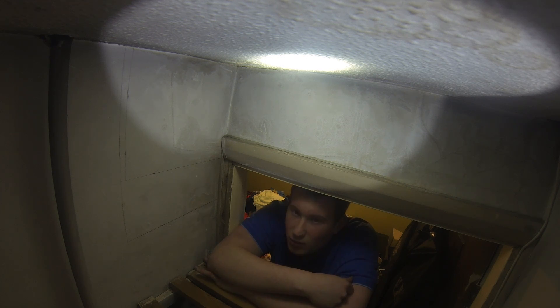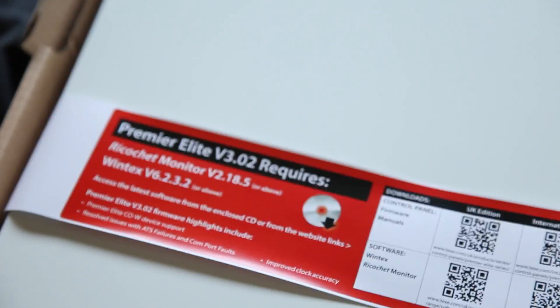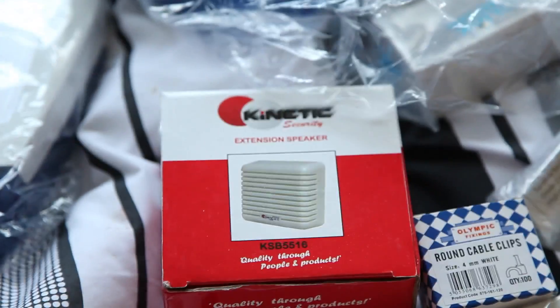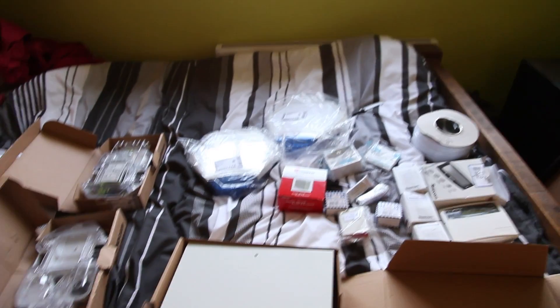Hi guys, welcome to this install video. Today we are going to be installing this whole alarm system. So you have your Texecom Premier Elite 24 metal panel, your dummy X3 back plate, your real X3 back plate, 2x X3 covers, kinetic extension, speaker cable clips, panic button, cable clips, two door contacts, the back box for the fuse connection unit, 100 meters of alarm cable, Premier Elite Prox keypad, three PIRs — pet immune ones. That's basically it, but we're going to install this now so let's go.